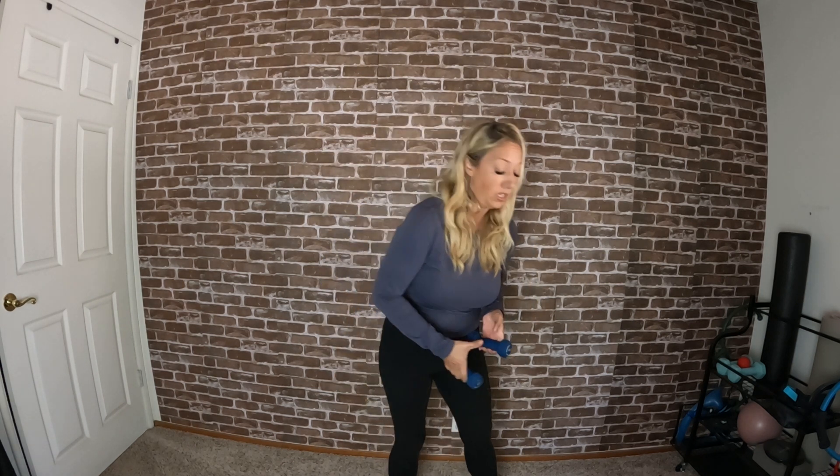Grab your heavier weights if you'd like — I'm working with three pounds here. Come back into that parallel position, knees slightly bent, palms facing up. Curl the palms in, stretch them back out — bicep curls, nice and controlled. This time: little curl in, lift up — little curl in, lift up.